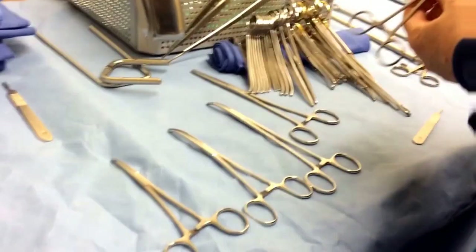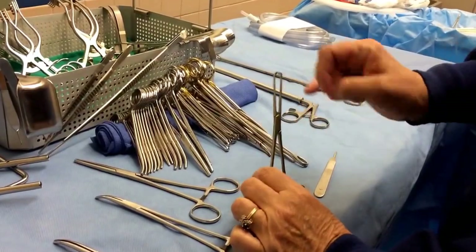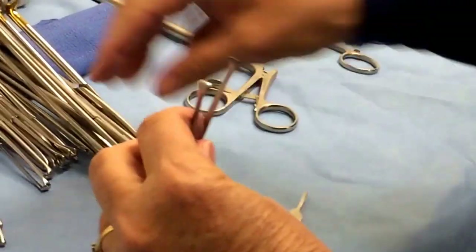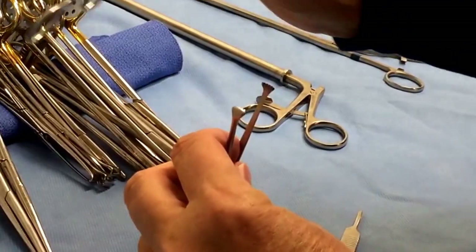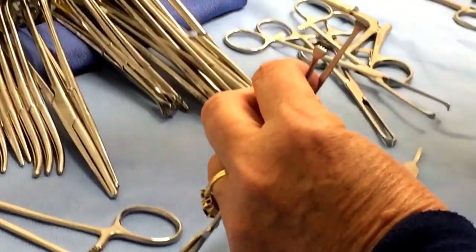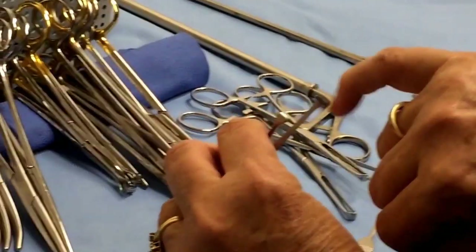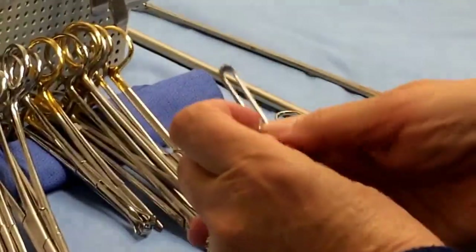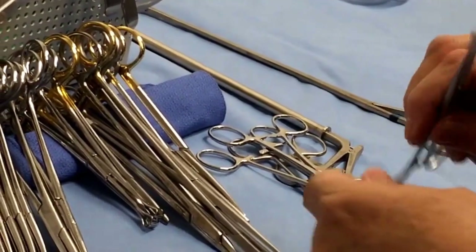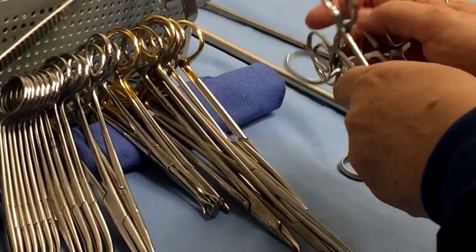Another clamp is your Allis clamp. If you look from the side, it's curved and has these little tiny teeth. Some of them, when they're older, the teeth get worn down — that's not ideal. You want those little teeth right there so you're grabbing the edge of the tissue. It's a fine tissue grasper.